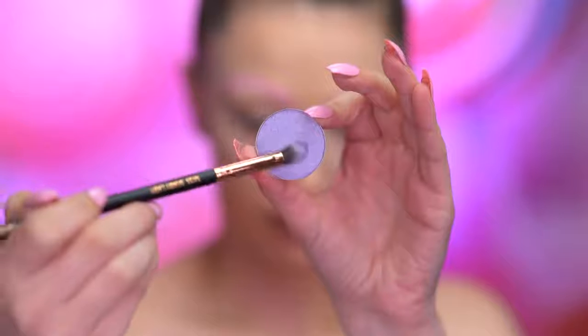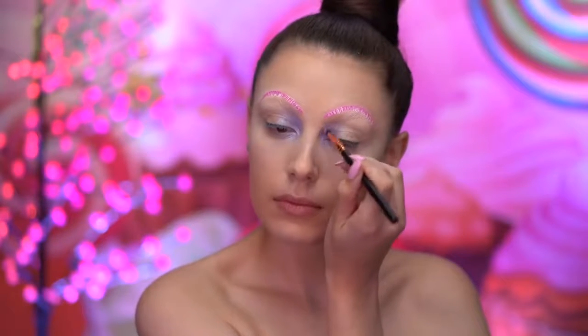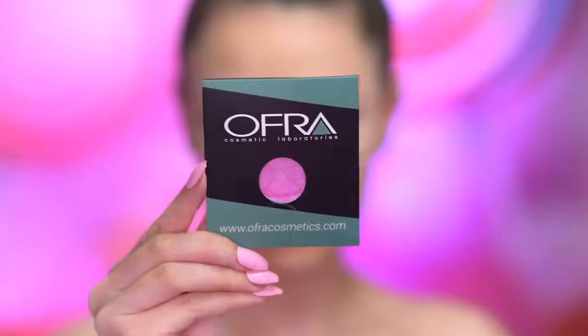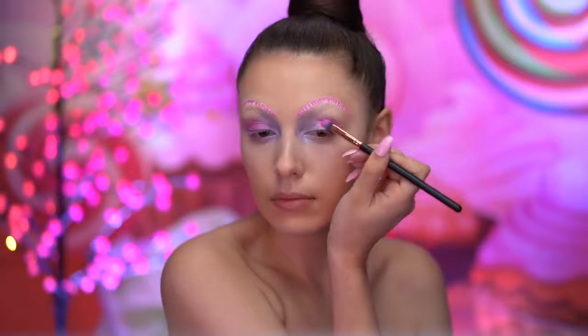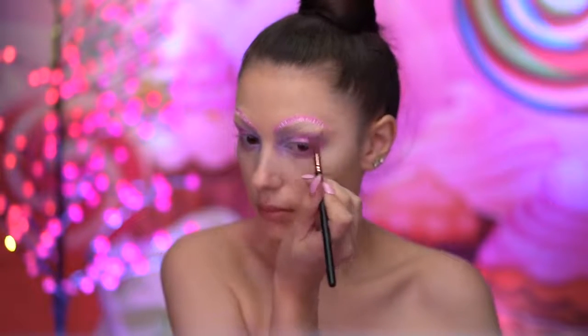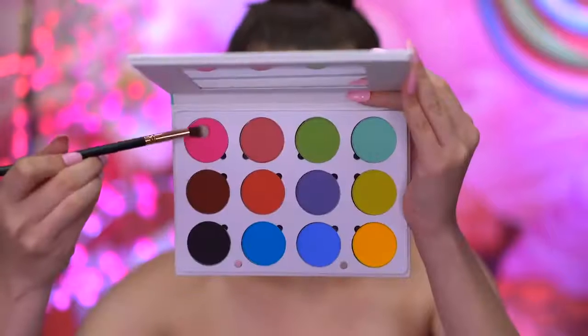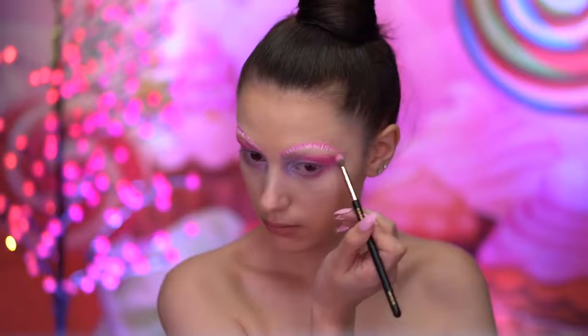I'm starting the eye look with a lavender shadow applied into the inner corners of my eye. I'm then dipping into a bubblegum pink shadow and blending onto the lid and into the crease, as well as bringing that down onto the lower lash line. With a matte hot pink shadow, I'm blending into the crease and the lower lash line, winging outwards.